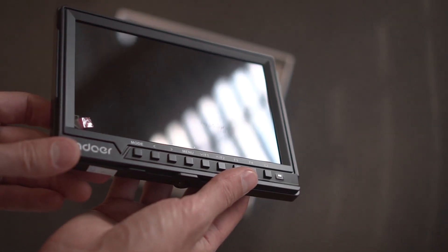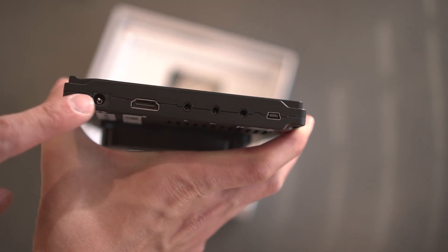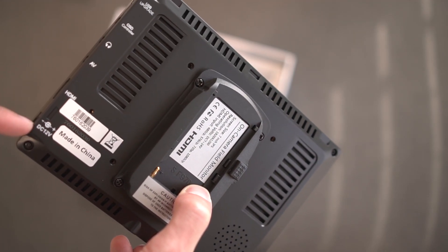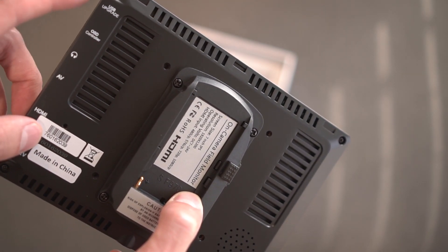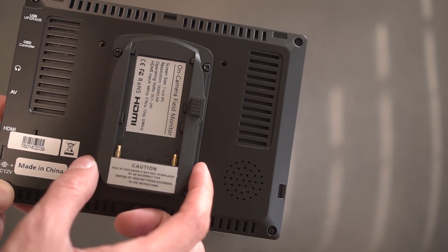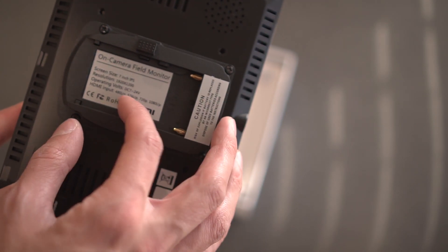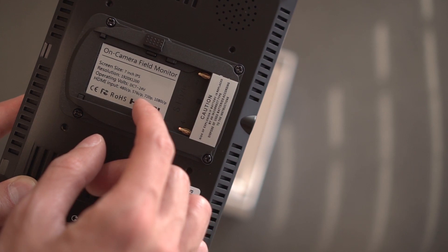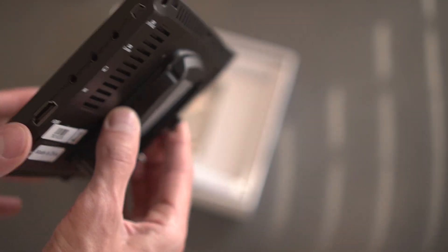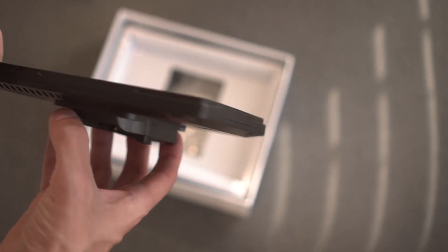The screen is pretty reflective. Around this side you have what looks like a power connection, HDMI, headphone AV, HDMI, DC12, an OSD controller, and USB upgrade. There's a little speaker on the back. Screen size is 7-inch IPS, resolution 1920 by 1200, and HDMI input. It is pretty slim — just a little over a centimeter thick.